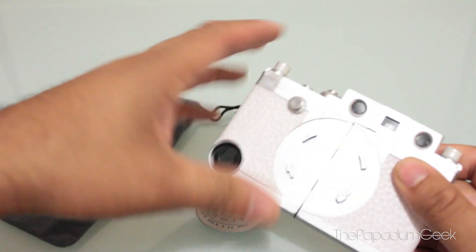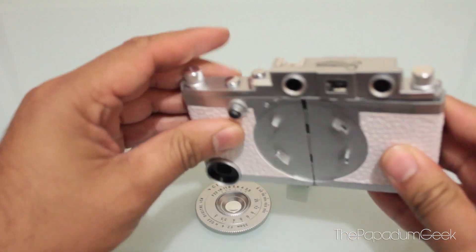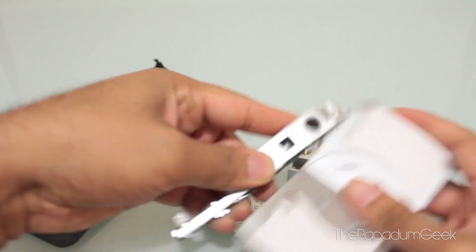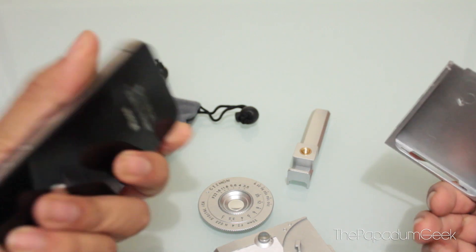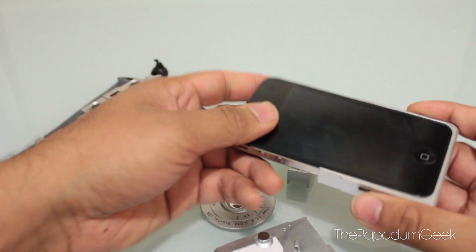So I'm going to take it apart here and just put our iPhone together. It comes apart really easy. Oops, I'm supposed to slide this off first — there's a certain way to do it. So basically the iPhone just slides in, and it's a really nice snug fit.